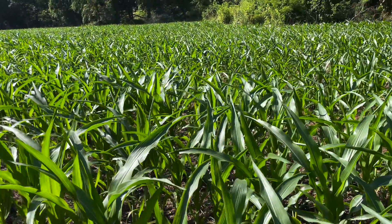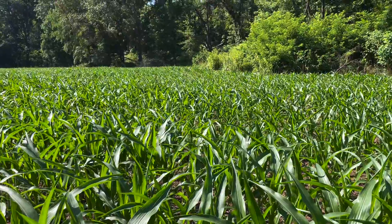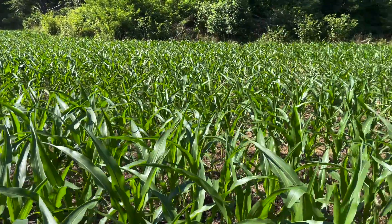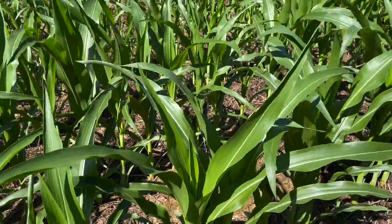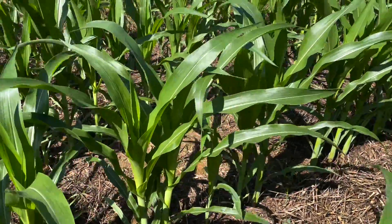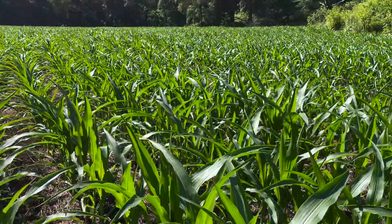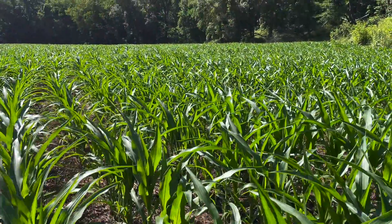One of the worst things that you can possibly do to any food plot, farm, or field is to go out and work that soil wet — till it, disc it, anything like that. If you're doing that wet, you are not doing good things to the soil. You are 100% making a compaction layer on that soil. That is not a good thing. We want to avoid that at all costs. Let's get into what the soil properties look like when they're optimum, when they're a little too wet, and when they're way too wet.